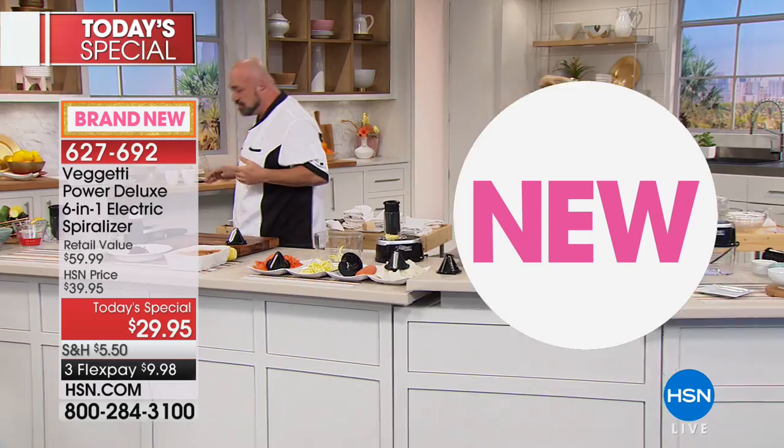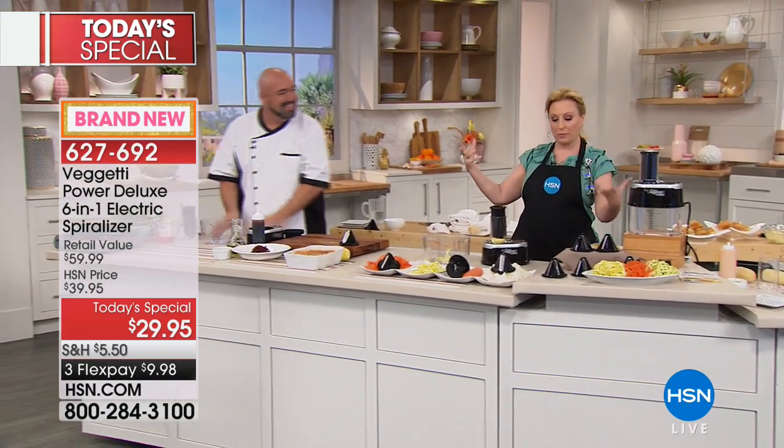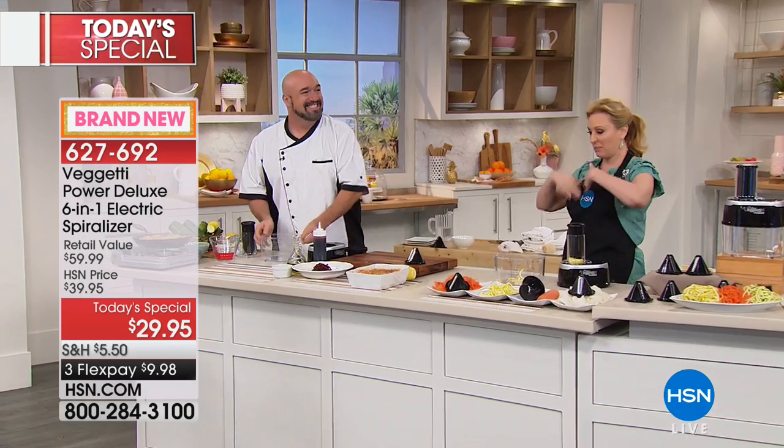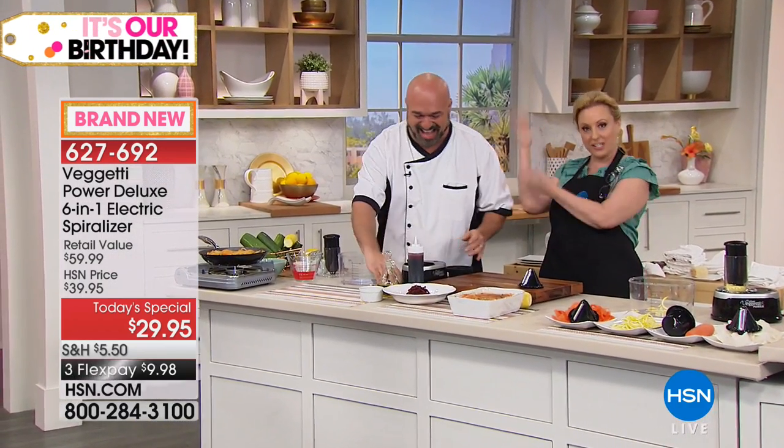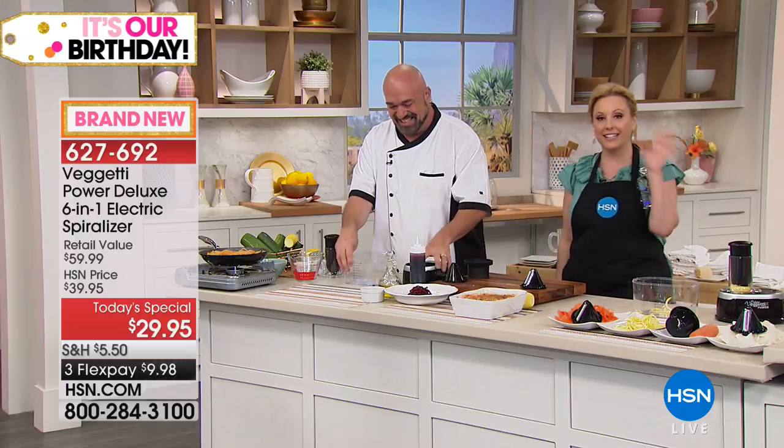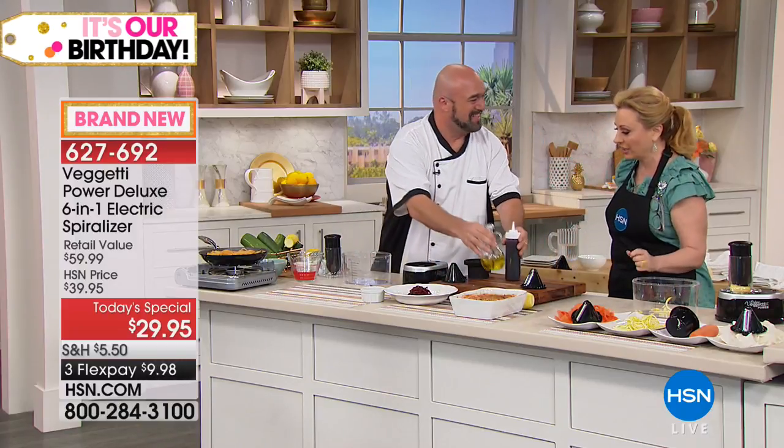This is a brand new launch here at HSN — it's an exclusive bundle with two extra blades, so you get six total. You can start at the beginning of the week, do all your spiralizing, and pack it up for the week. This is Mark Gill, and if you own a television you've seen this face before, because he's always telling us good stuff to do in the kitchen.